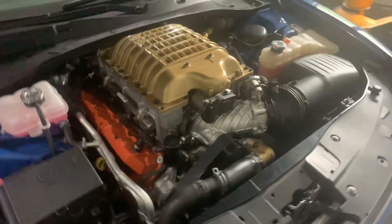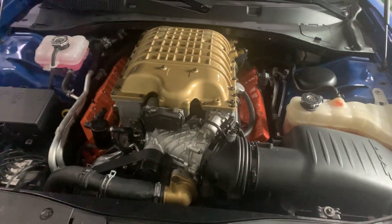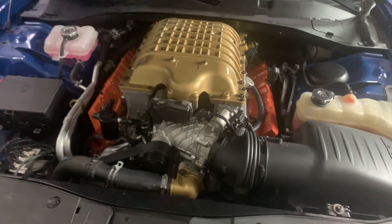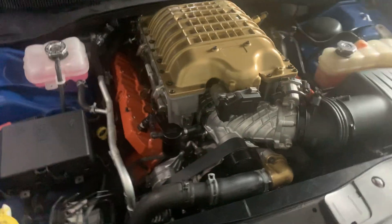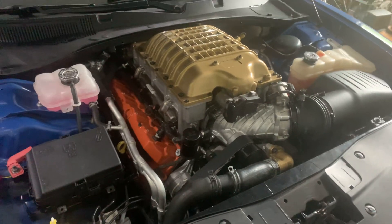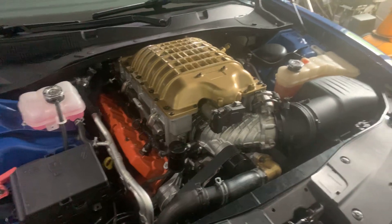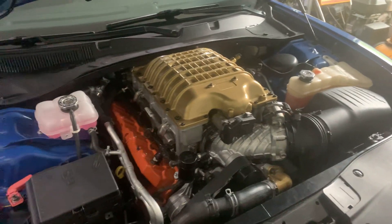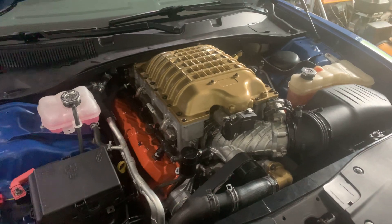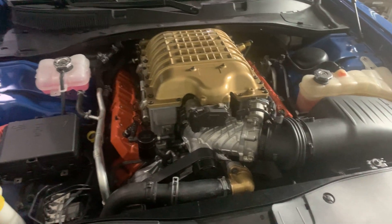What can you expect out of a 6.4 with a Hellcat supercharger on it, boost-wise? There are a lot of videos talking about how the 6.4 will only handle 6 pounds of boost — that's where it needs to be to live a long life with the supercharger on it. Well, not to disappoint, but the Hellcat supercharger only puts out 6 pounds of boost on the 6.4.